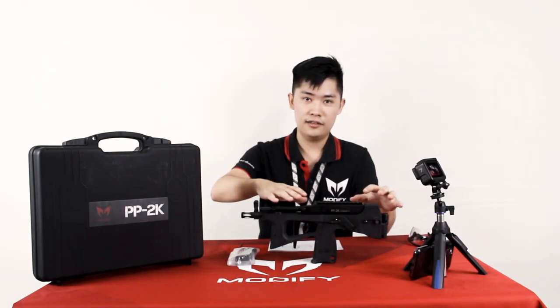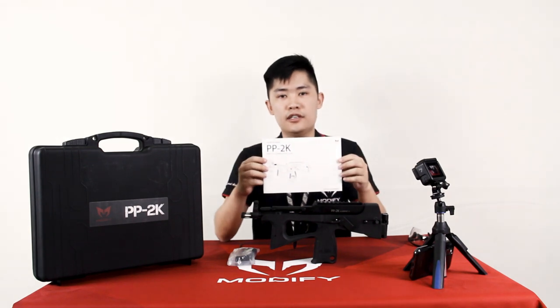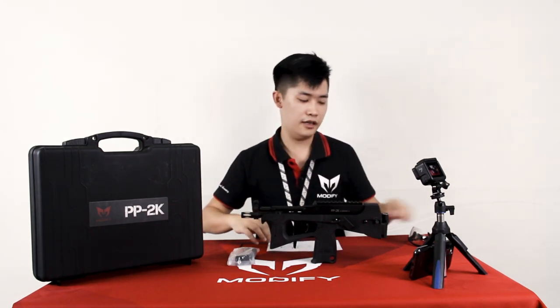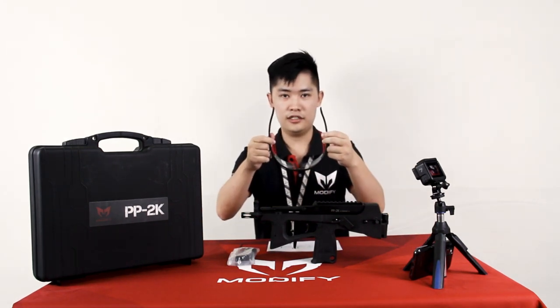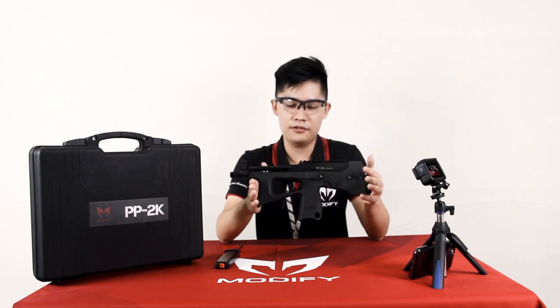Before you touch the gun, be sure to look up the instruction menu and also put on the safety glasses. Remember this is a one-to-one scale Russian PP2000.